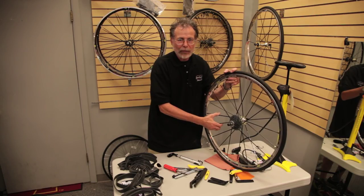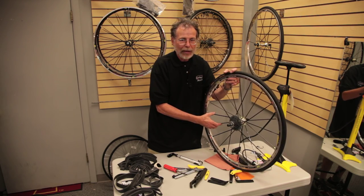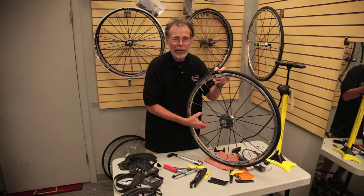Then we're ready to go riding again. Thanks a lot for watching our informational video from Skunk River Cycles. Have a great day, and don't forget some of the best times in your life are spent riding your bike.